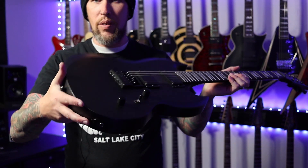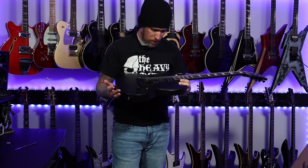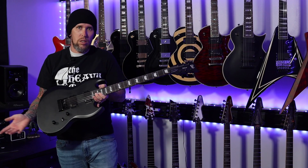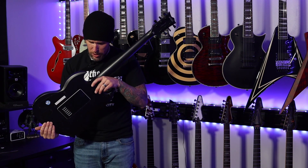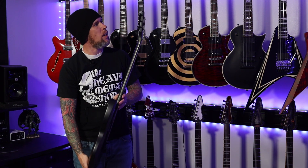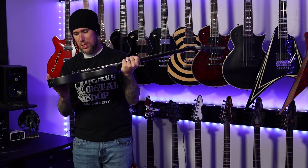I've never had a Viper — I've never even played one. When this came available for sale I got a pretty good deal on it, so I jumped on it. You can see it's definitely got some pick scratches, but that's to be expected — it's used. You can't expect a guitar not to have that if it's used. On a quick inspection it's in really good shape, no cracks. Looks pretty sick.